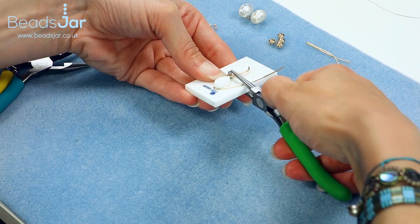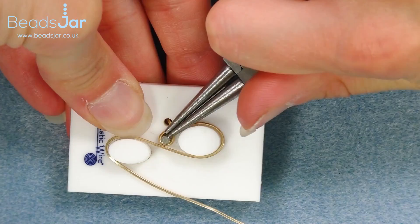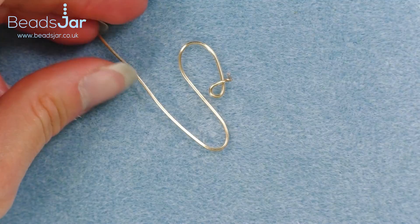Bringing that around and up, over, across, and then pull tightly on the wire. I'm just going to push down on the wire using pliers so that it gets the form really well placed. I'm going to turn that back around and open the right-hand bend that I made, and that should pop off just like so.